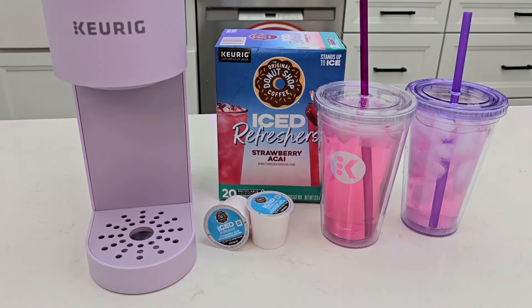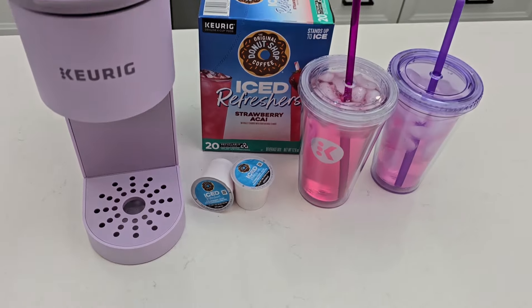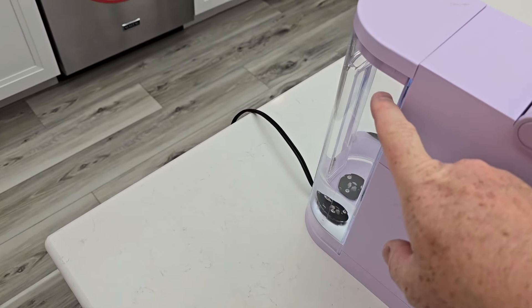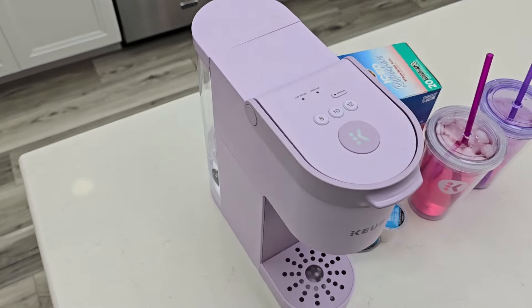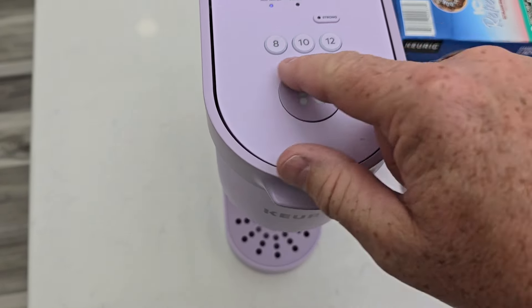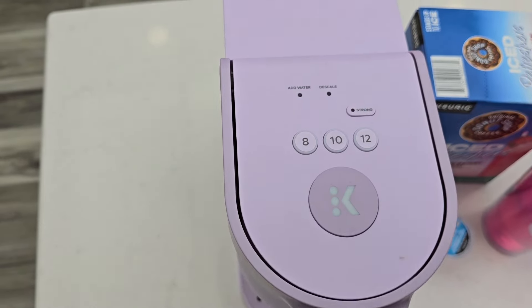I've been making some really good tasting ice refreshers, but in the middle of this review, the Add Water Light was on even though the water tank was filled up. I'm going to show you how to fix that. If this Add Water Light is flashing, I'm not able to do a brew — these buttons will not light up, so I've got to get it fixed.